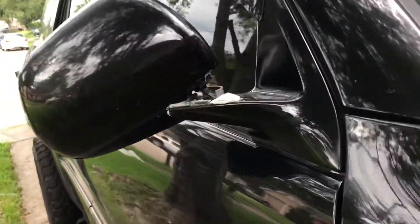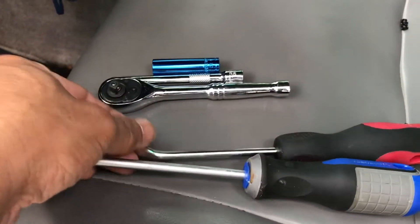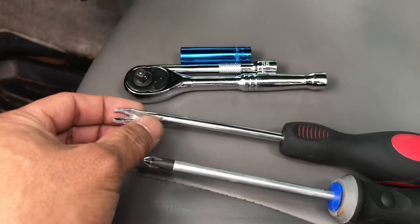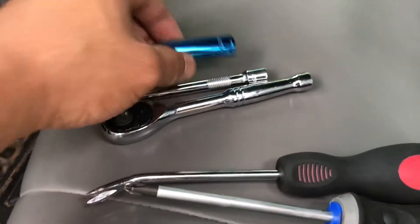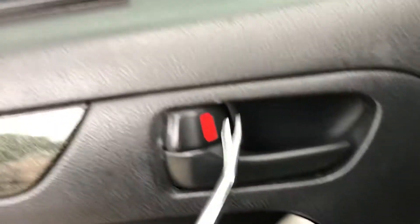First step is to go inside and take out the panels. The tools you're gonna need today are a screwdriver, a pry bar, and a 10 millimeter socket. First thing, I'm gonna take off the driver side because I'm gonna color match both of them, so I'm gonna take out the driver side first and then install both at the same time once they're both painted.